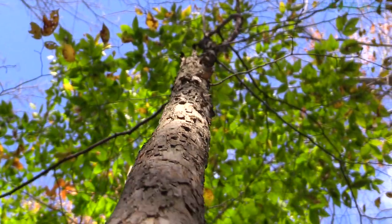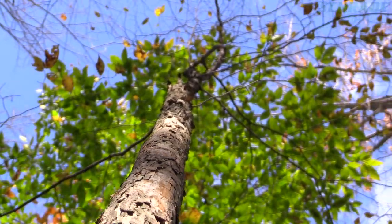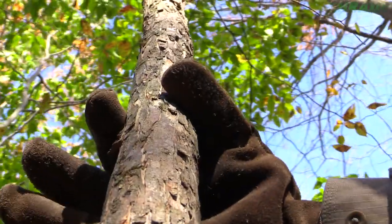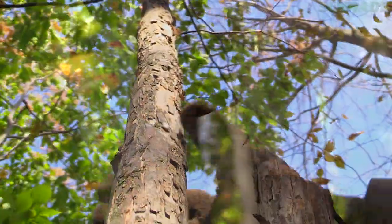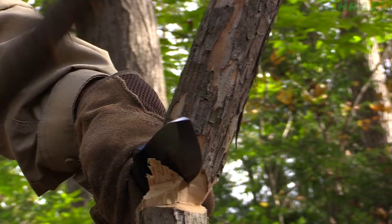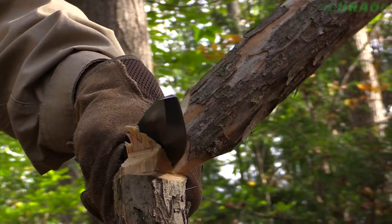When selecting your tree, look for a section that is nearly branch-free, about 6 feet long, very straight, and around 1 to 2 inches in diameter. Now use your survival knife to harvest your tree. For tips on felling a tree with a knife, see our video in this series.